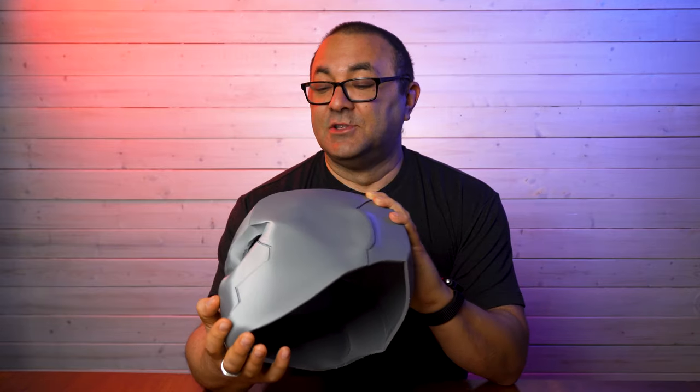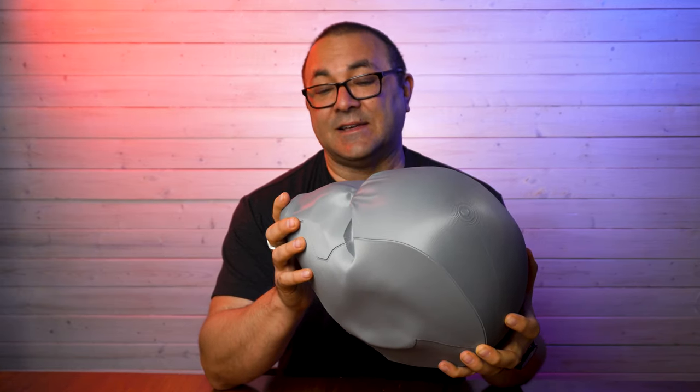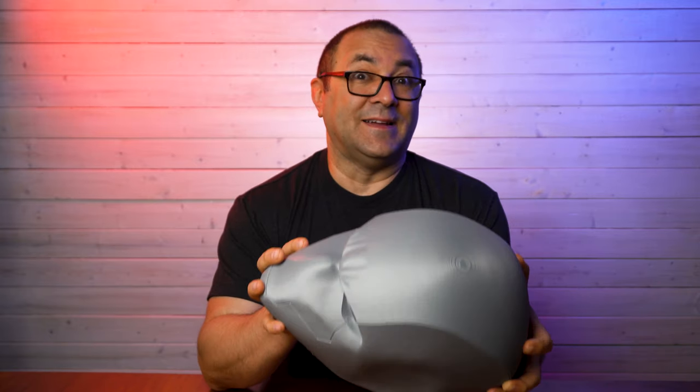If you want to pick up a just amazingly printed helmet that is going to need very little work to finish it, you can't go wrong with one of Villainous Prop Shop's helmets. These things are really sturdy with almost invisible layer lines, and it's going to take very little finished work to make it look fantastic. In the next video, I'm going to show you how to sand this, what type of finish you need to put on, and how to prime it for final paint. After that, we're going to do the final paint job, then wiring and final fit. This is going to be a really fun project.